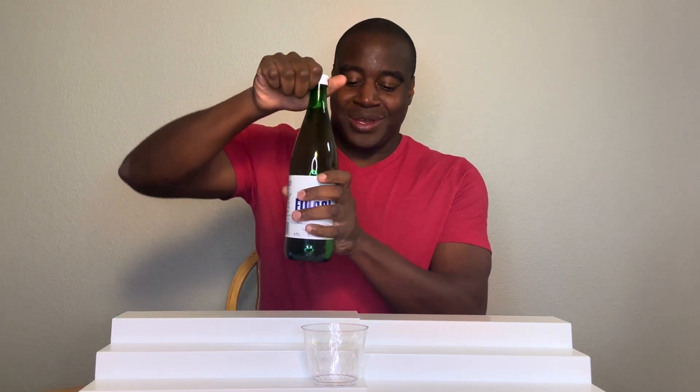Hey, what's going on? I'm LaPrentice DeMond, and in this video, we're going to do a quick pH test on Fugie's spring water. Alright, so let's get this poured out.